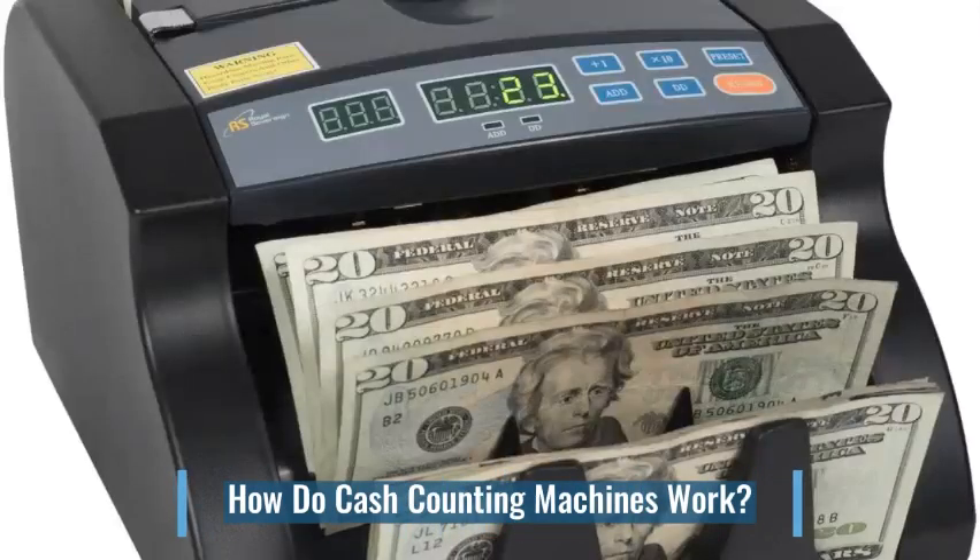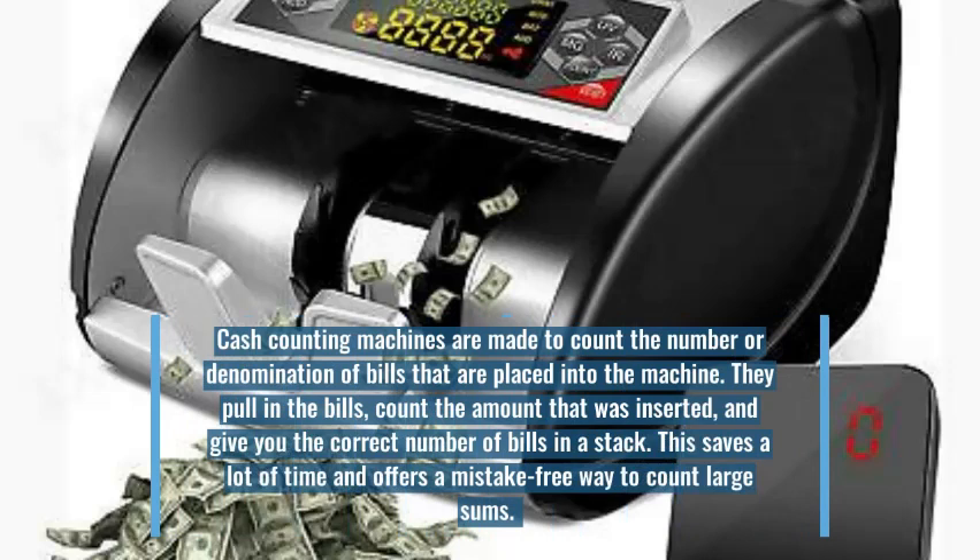How do cash counting machines work? Cash counting machines are made to count the number or denomination of bills that are placed into the machine. They pull in the bills, count the amount that was inserted, and give you the correct number of bills in a stack. This saves a lot of time and offers a mistake-free way to count large sums.